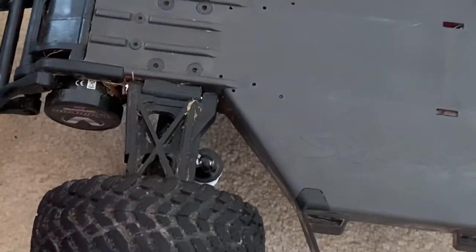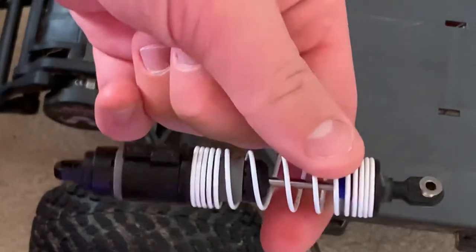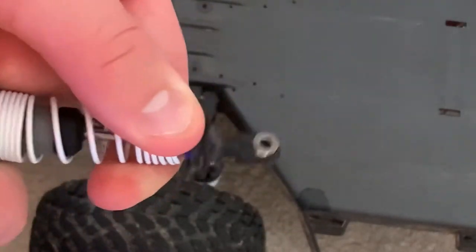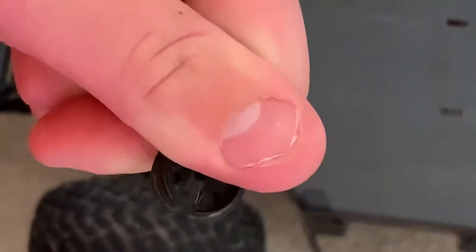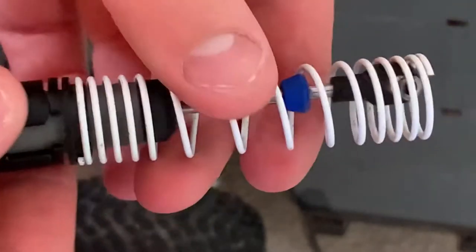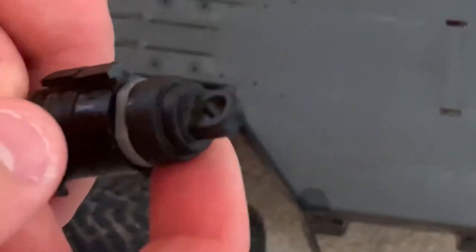We've got the suspension off. Now I'm just going to pull the spring taut and then remove the end of the suspension — the tour clip just slides straight off. Now the spring will pull away.